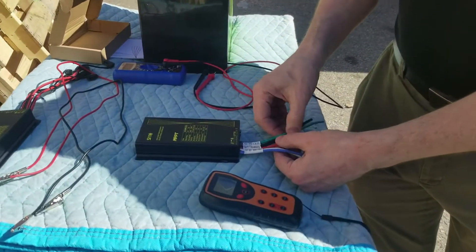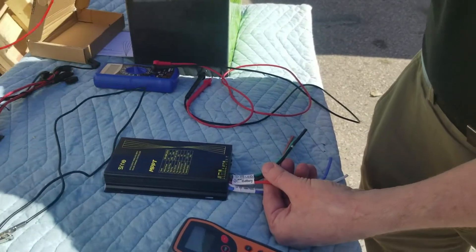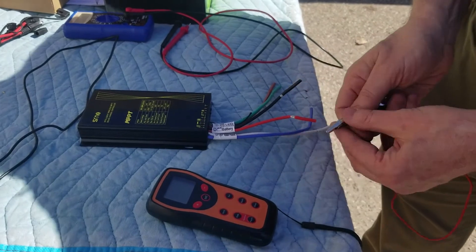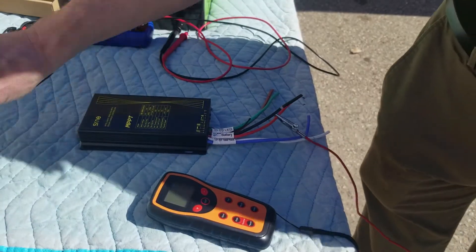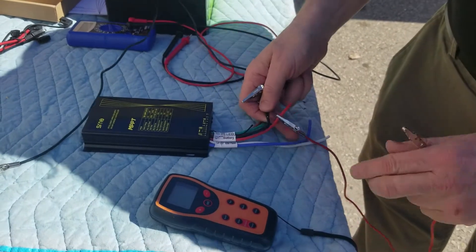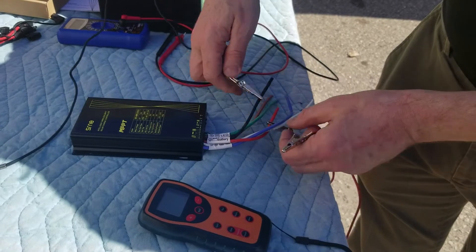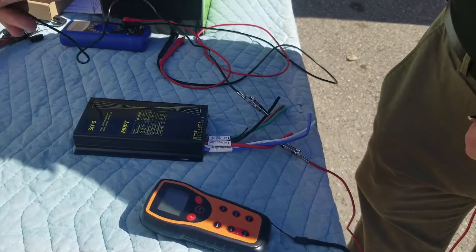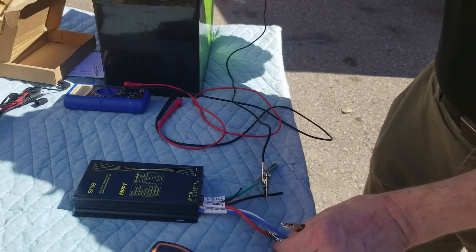I'll use test leads just to show this connected to the battery. I'll clip on here onto the metal — make sure those wires don't cross — clip on here on this side, and connect to the battery.